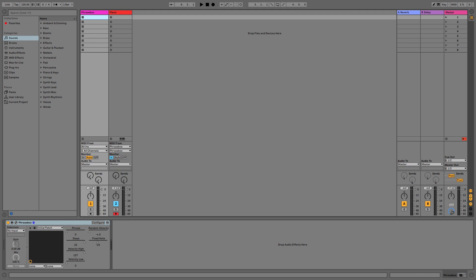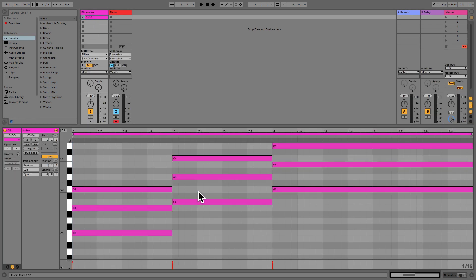Now we've got the routing set up, let's create a simple chord sequence on the Phrasebox track. Phrasebox works in real time like an arpeggiator, meaning if you don't play any notes in, you won't get any notes out. The chords in this example are just simple three-note triads, playing the chords of C major, F major and G major.